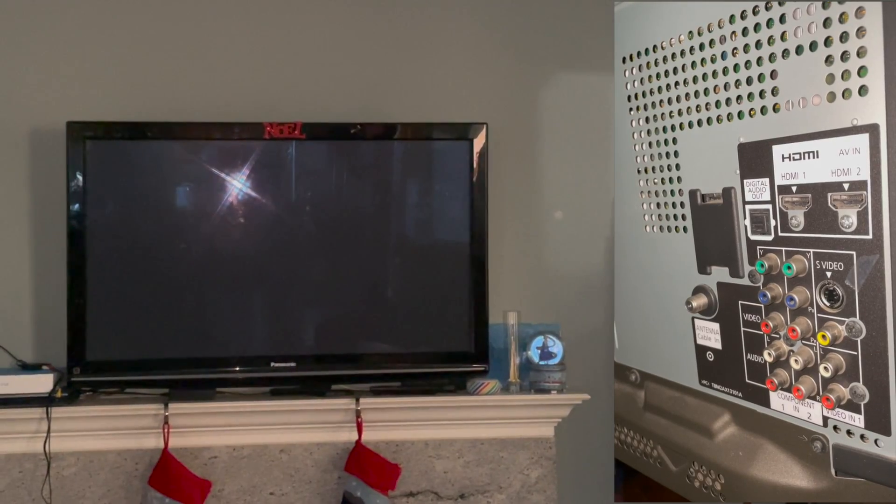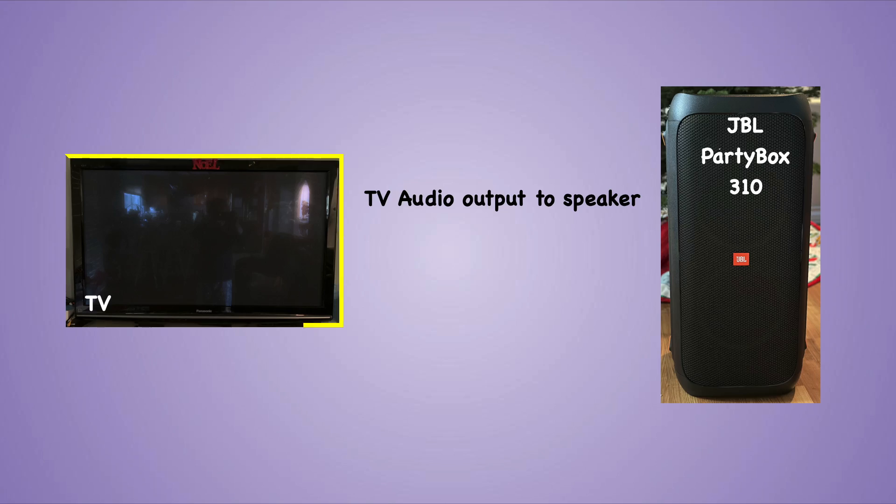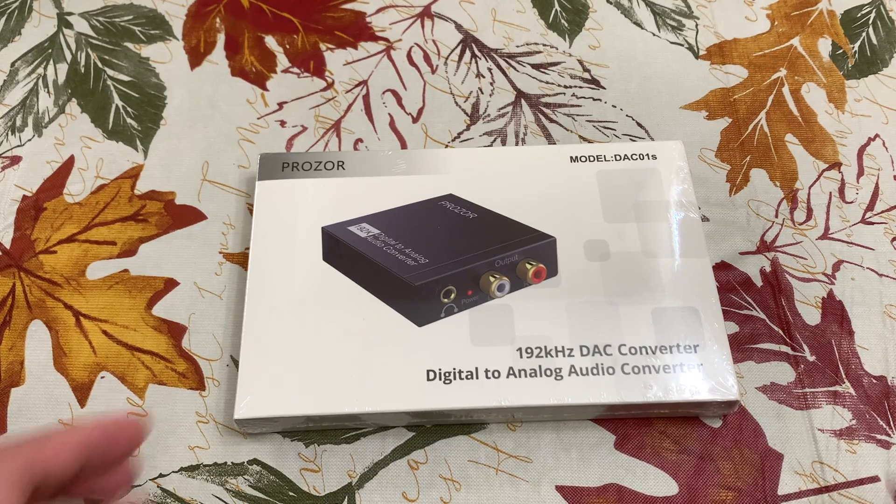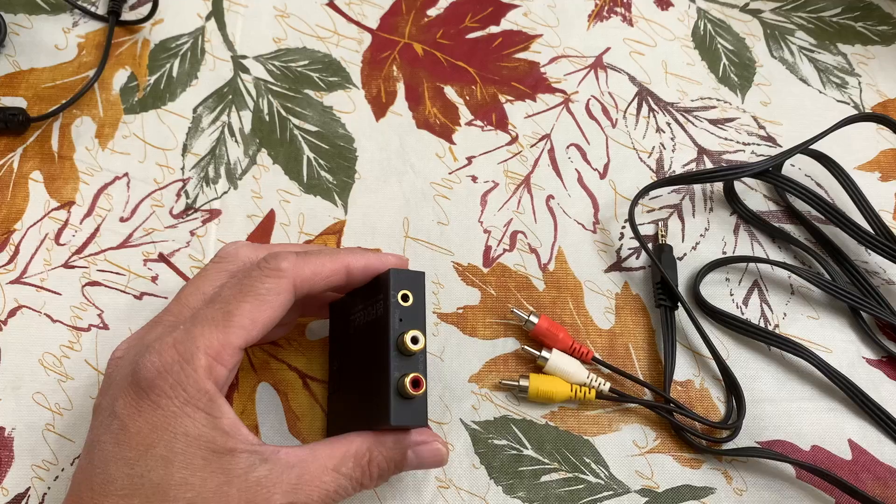The existing TV we have only has digital audio out. To connect it to a speaker, we need to convert the digital audio to an analog audio signal. To achieve this, we require a dedicated digital to analog audio converter. Let's get started.